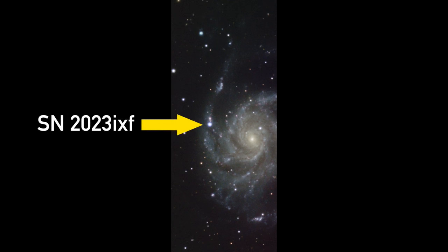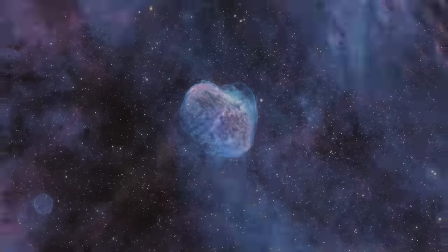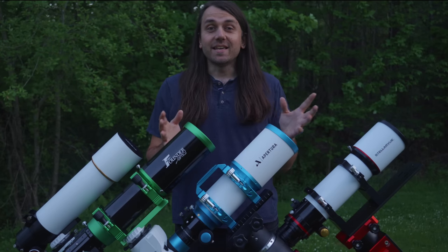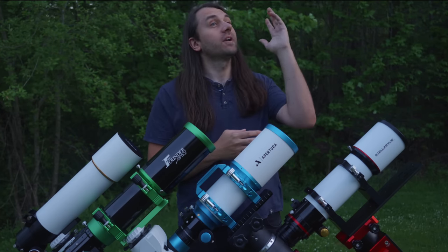I'll say a bit more about that at the very end of the video, so definitely stick around for that. Hi, my name is Nico, and this channel is all about astrophotography, the art of capturing the night sky.